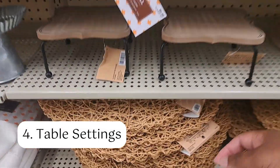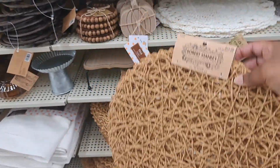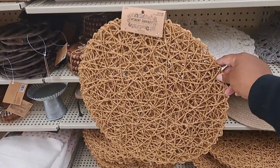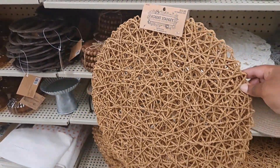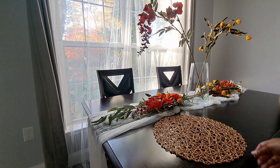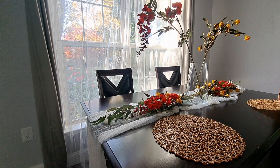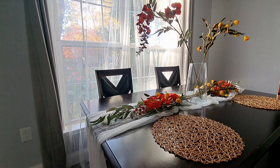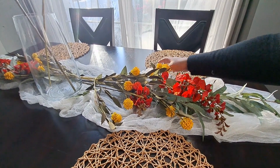Now it's time to add the table settings. I found these beautiful brown natural round woven placemats at Hobby Lobby. They come in a pack — the original price is $10.99 but they were 50% off. You can find some nice high-end looking items at Hobby Lobby for a great price. I really love the textures of this design; this shade of brown is a perfect contrast to the dark table.